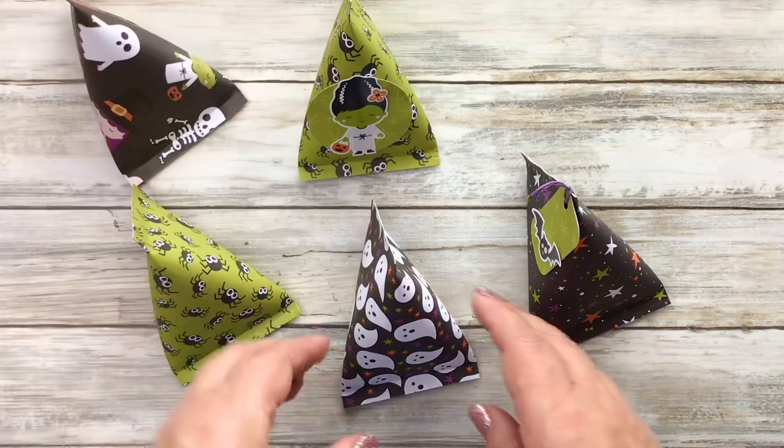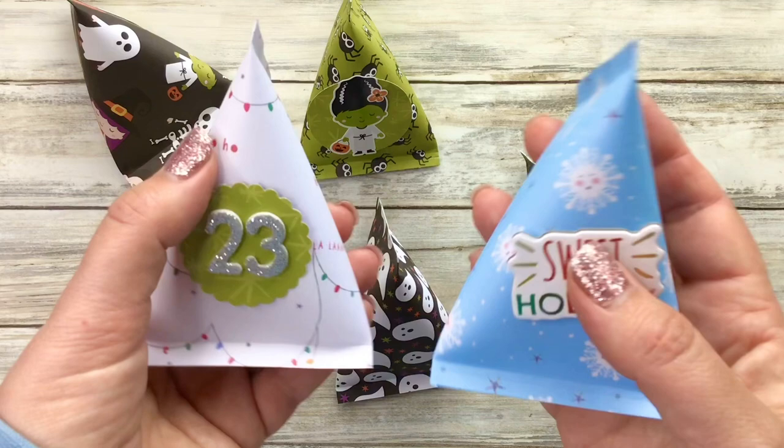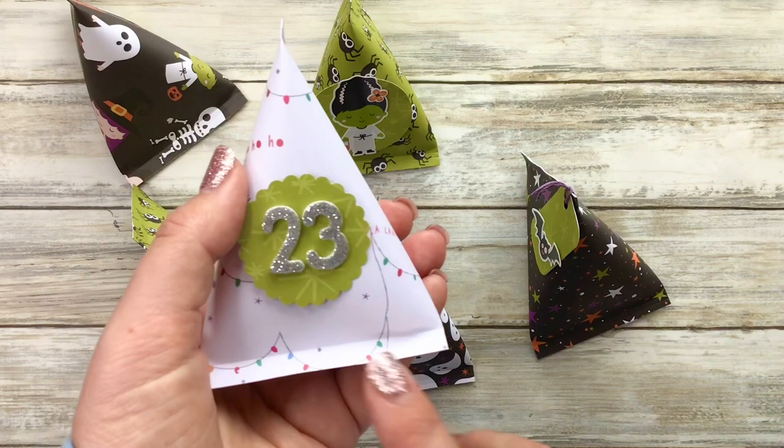You could also make these up in festive papers — I've just added a sticker. These papers are actually from Hobbycraft. You could make up a whole bowl full, add some numbers and use them in an advent calendar style way.